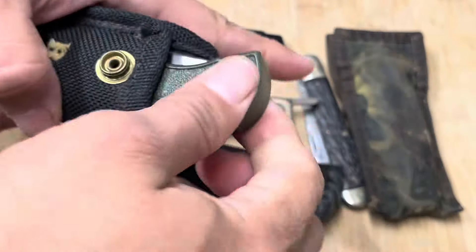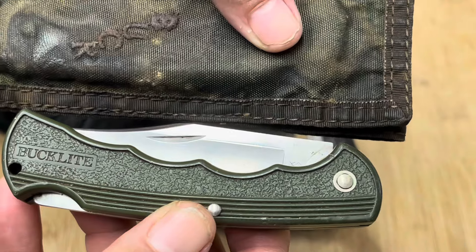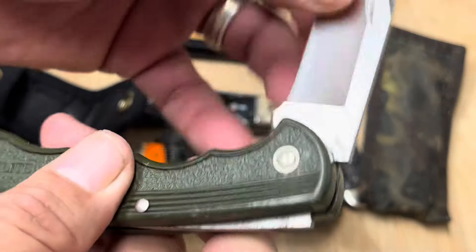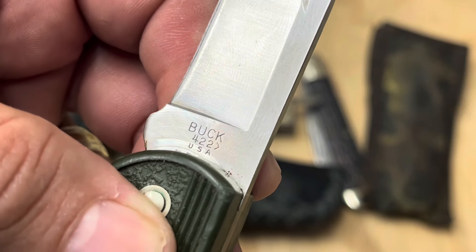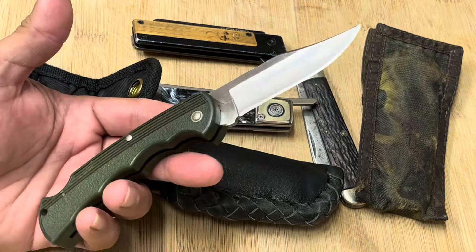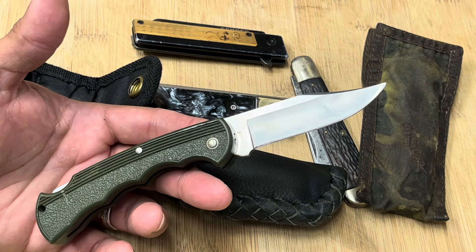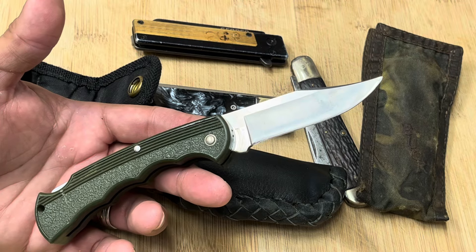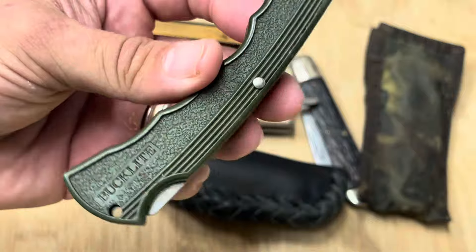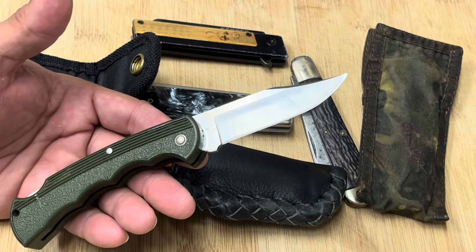This sheath actually came with this Buck Light 422. So I have another one — this one doesn't have a thumb stud yet. It's a Buck Light and it's a green one. This green one actually came with this green Buck sheath. It has a lot of well-used wear on it. It's a Buck 422 again, which puts it at 1987. 1987 — we're in 2024, so that means this knife is about 37 years old, close to 40 years old. And this plastic has still held up pretty well.